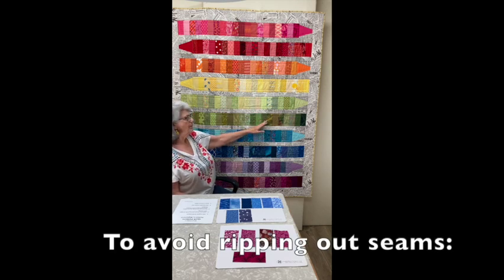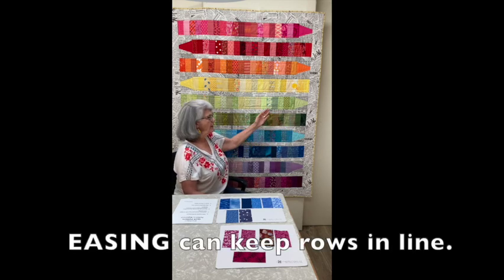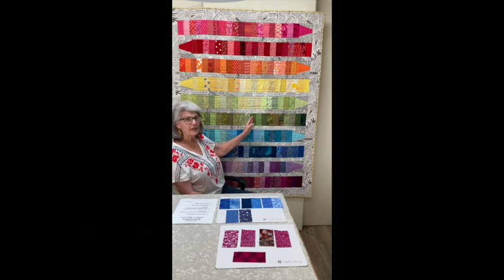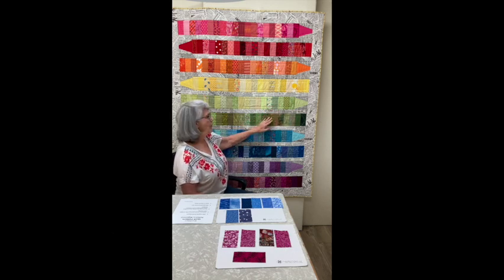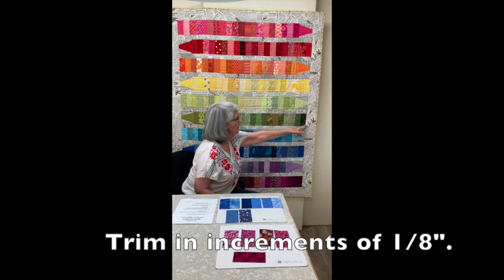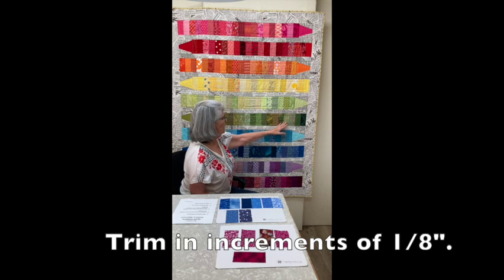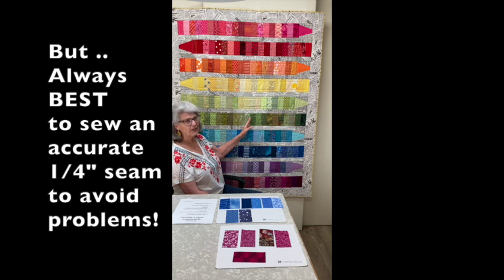You can fudge a little. If this row is a little too long and this one's a little short, you can ease in. But sometimes beginners have maybe an inch or more difference between these two rows. So you can trim a little off of this rectangle, a little bit off of this point, or take in some of these seams across the middle — they'll all come out looking okay.